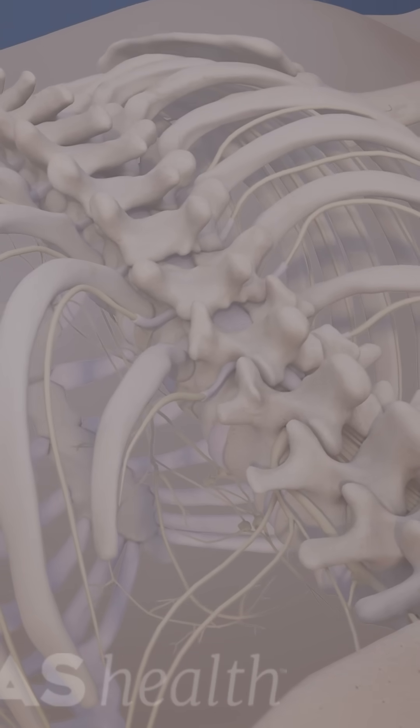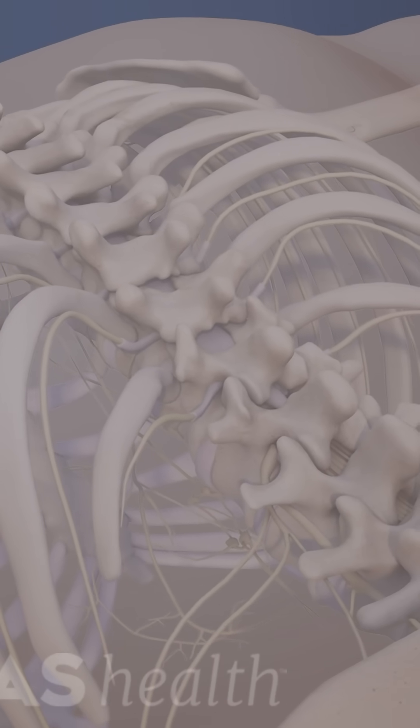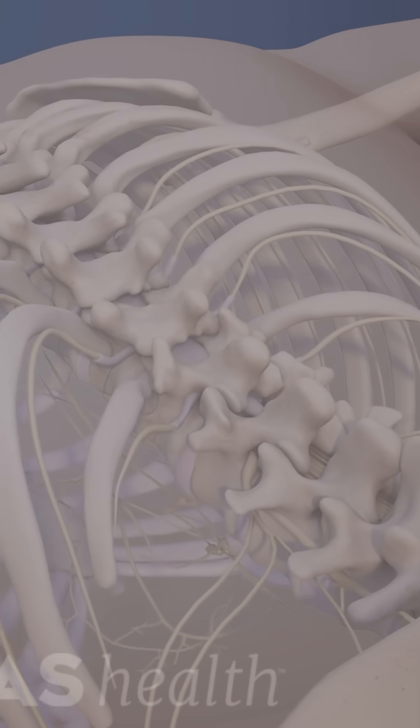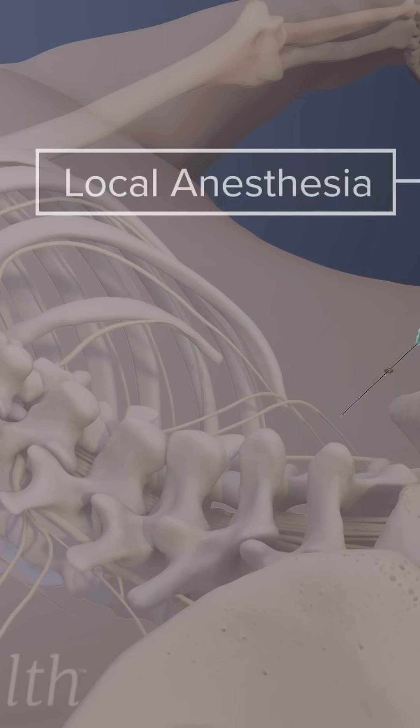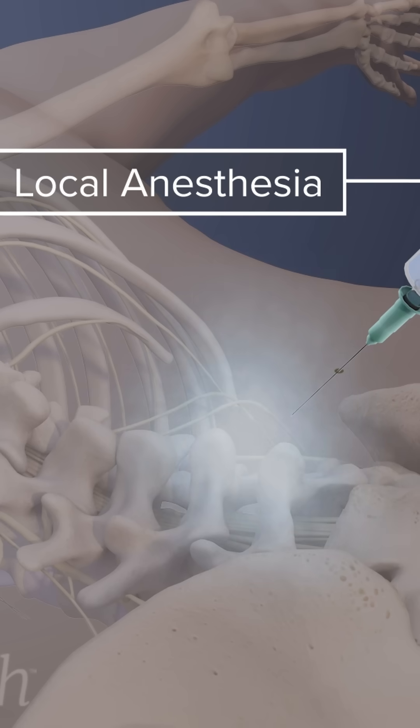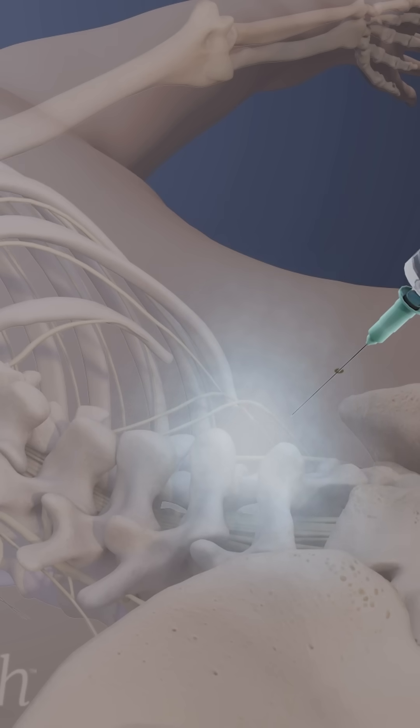Basivertebral nerve ablation begins with the patient lying face down on a table. Relaxing medication is given to produce sedation. A local anesthetic is then injected into the skin to numb the tissue in the targeted area.